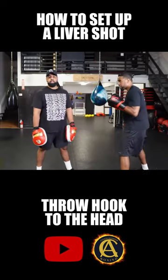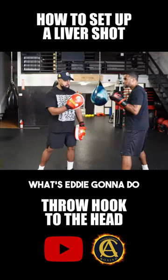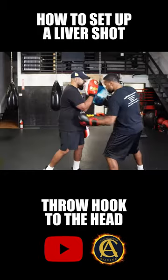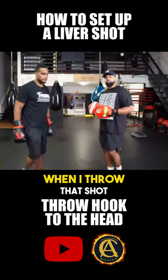The easiest way to set up a liver shot — you got to get the guy to raise his hands. So what Eddie's gonna do is go ahead and throw a hook to my head, bang, and then bang. Now there are things you have to understand when you do that.